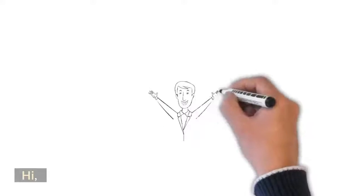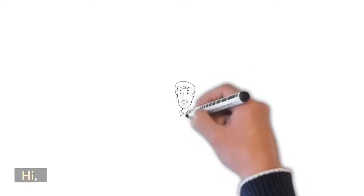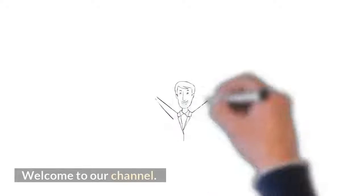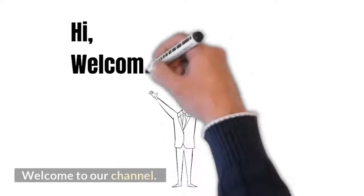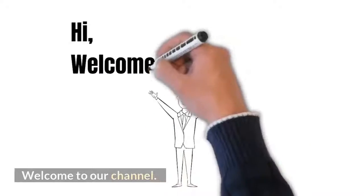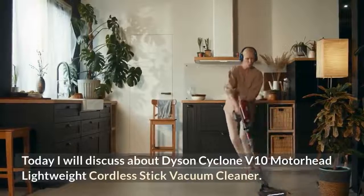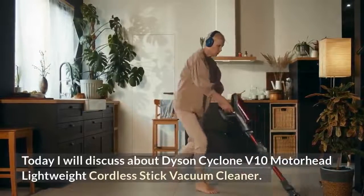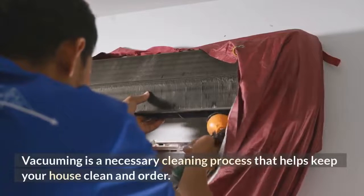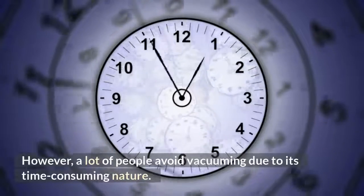Hi, welcome to our channel. Today I will discuss the Dyson Cyclone V10 Motorhead lightweight cordless stick vacuum cleaner. Vacuuming is a necessary cleaning process that helps keep your house clean and in order; however, a lot of people avoid vacuuming due to its time-consuming nature.